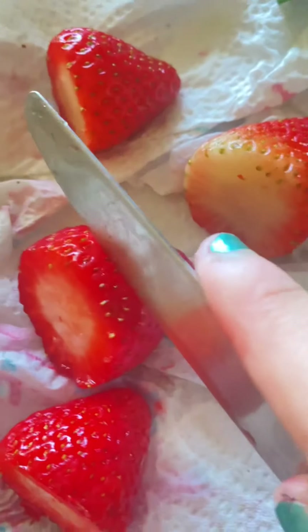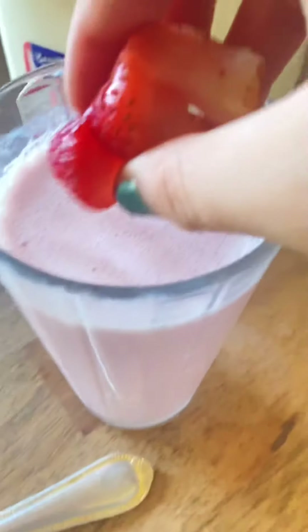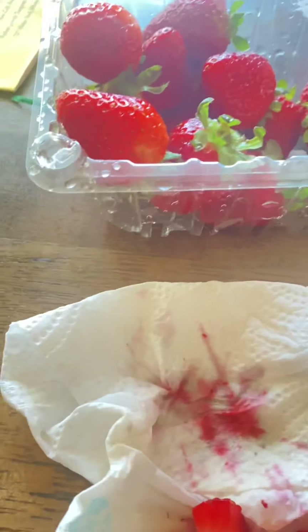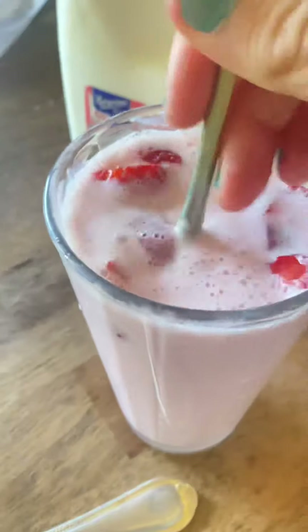You're going to cut them into cubes — you can also cut them into thinner slices and put those in your drink, or just into cubes. I cut them all into cubes and then you can just pour these in your drink. Separate them a bit. There you go — strawberry milk!